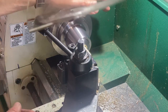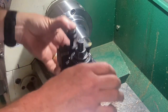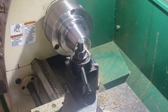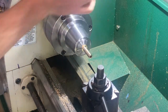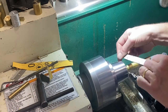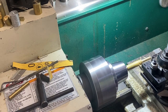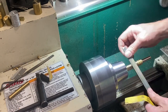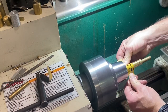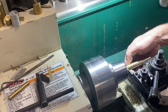Just finishing it to the diameter I want, then putting a little bit of detailing on the key to make it a little more visually interesting. Then I'll clean things up and part this part off.